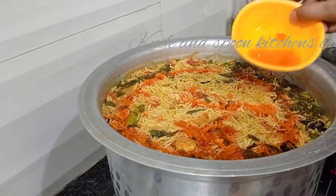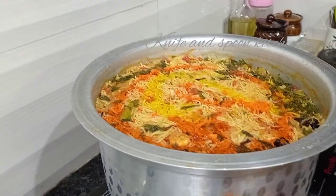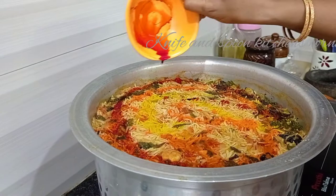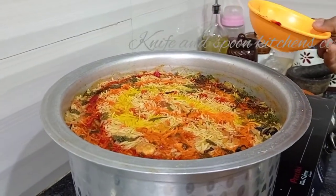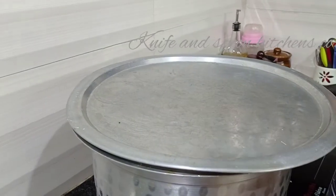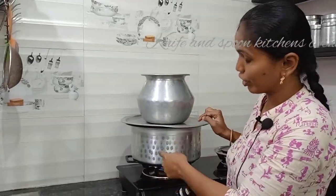We will put the food color on here — red color, yellow color, saffron color. The color is the color of the biryani like in the hotel. Now we have to put a weight on the top.